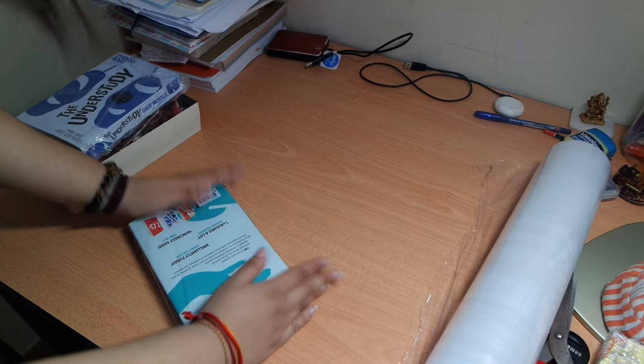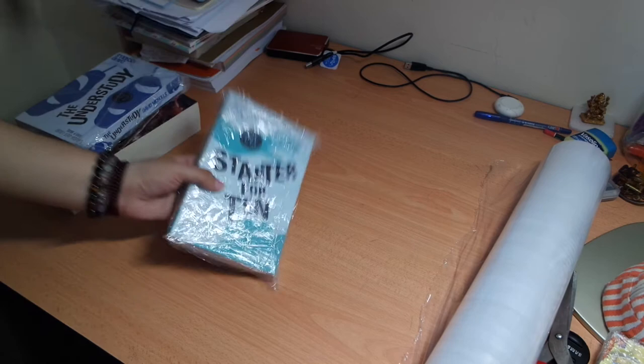So basically that's it — this is the way how you can preserve your books. It will change colour over time but you can still read it and keep it forever. This book is from year 2004, more than 12 years. I can't remember when I bought it but I remember wrapping it up more than 10 years ago.